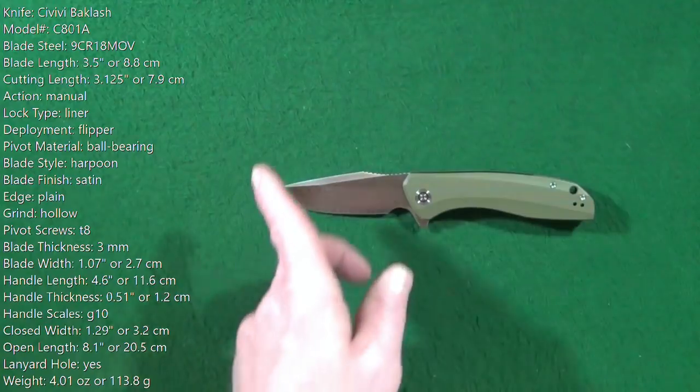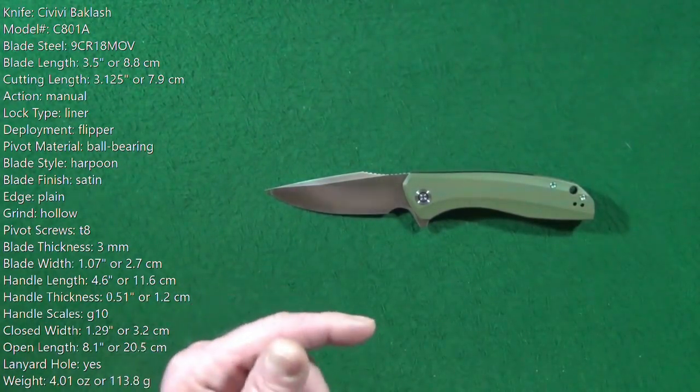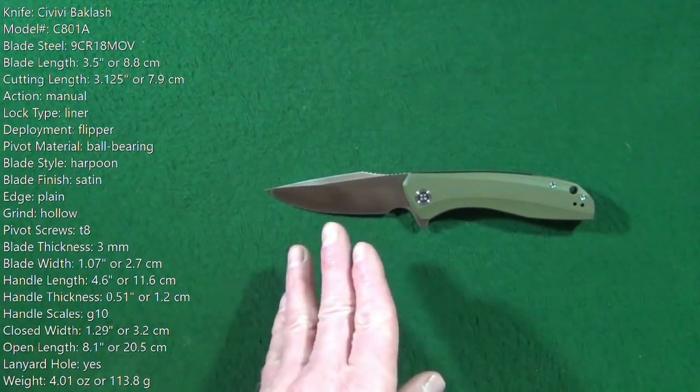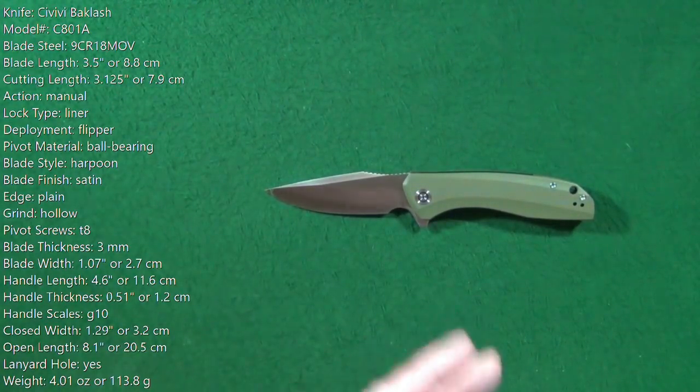You should be looking at the specs here — these are all measurements that I personally took myself. If you're interested, go ahead and pause and read. I will also list these specs in the description, so if you'd like to refer to them during the video, you can.